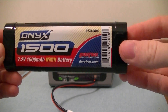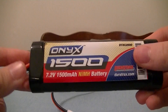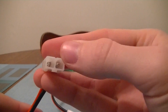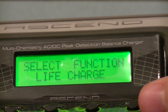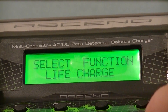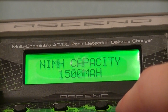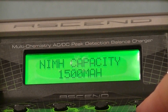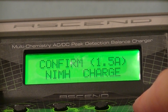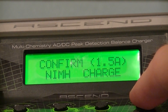This is probably our lowest quality battery we have and we wanted to use a 1500 milliamp battery just to test it and make sure things are going to work. I'm going to plug it in with the standard clip. We need to select nickel metal hydride charge and it's already on 1500 milliamps, which is what the battery is. We go to the next screen which is the confirmation screen — just confirming at 1.5 amps or 1500 milliamps — and we press and hold enter for three seconds.